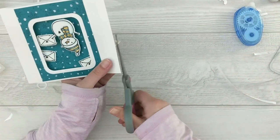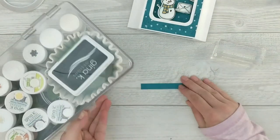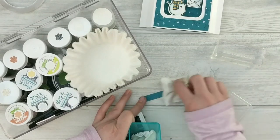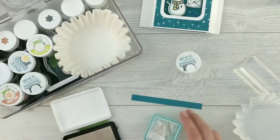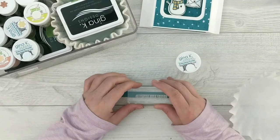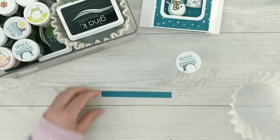We're going to cut off those little excess acetate pieces, and then I want to stamp my sentiment. I grabbed the sentiment from the Winter Hug stamp set that says 'a paper hug inside.' I grabbed my embossing kit, used my anti-static powder bag over the little strip so the embossing powder doesn't stick where I don't want it to. Then I'll ink up the sentiment with Gina K Designs watermark ink and stamp it in the center of my little scrap strip. I've got a coffee filter to sprinkle the embossing powder over to catch the excess — this is the Gina K Designs fine detail white embossing powder.